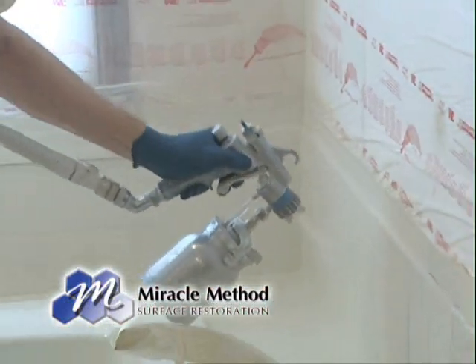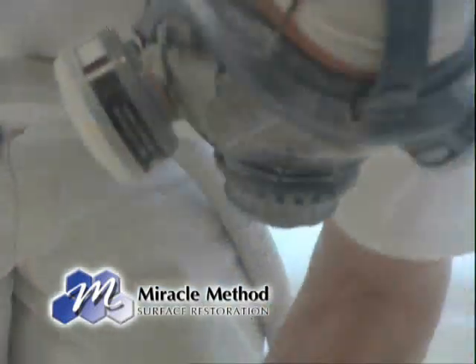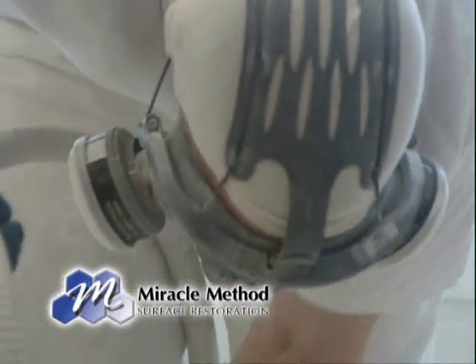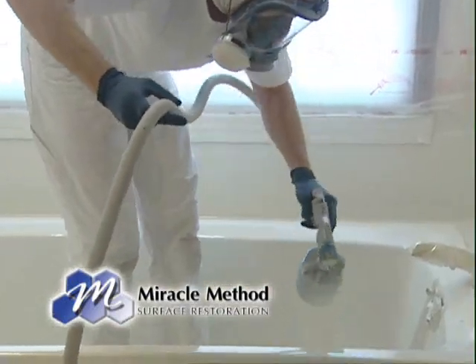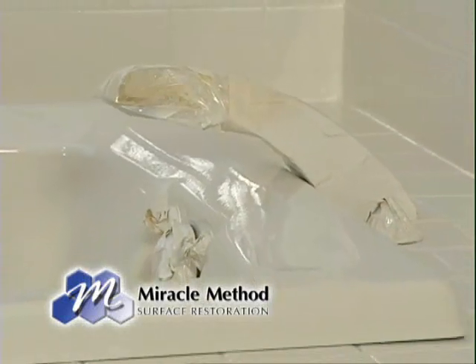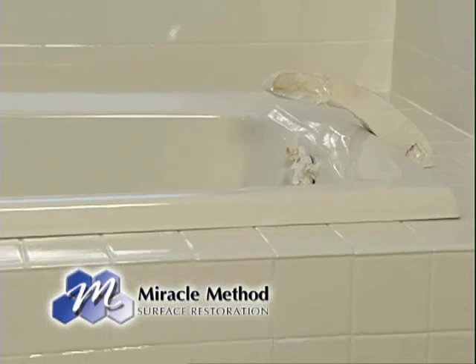Then we spray on three coats of a durable acrylic urethane. The two materials kind of weld themselves together, giving you a tight molecular type bond so we don't have any problems with peeling, flaking, or chipping off. It's the best bonding system and the coating we use is the finest available — a durable acrylic urethane. The typical lifespan of that coating on a bathtub with daily use is 16 to 18 years.